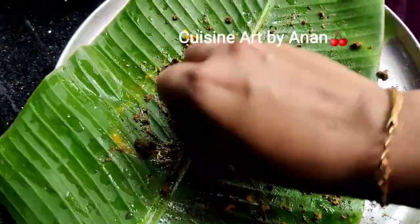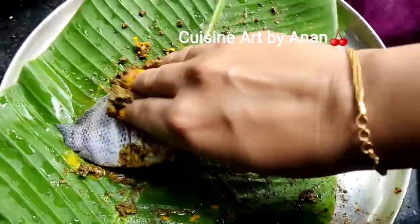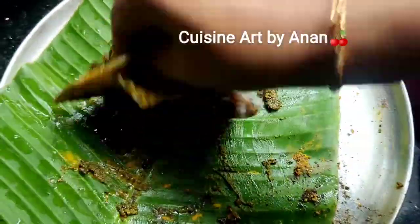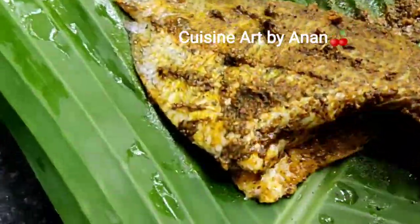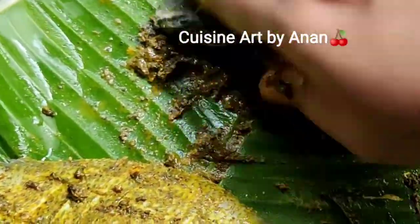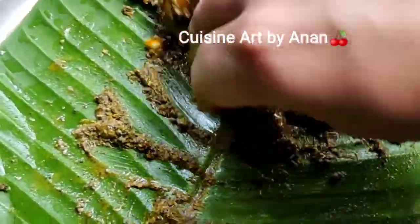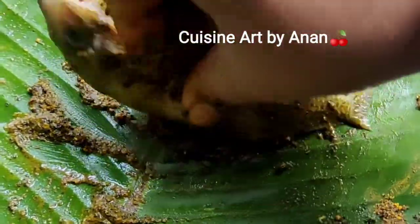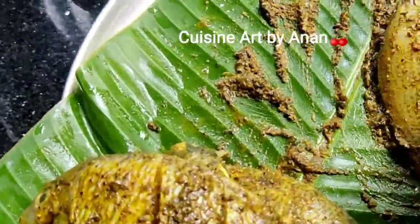Now we have to make it. The dish is very nice with nice cuttings and very soft. We will rest a little bit in the oven.